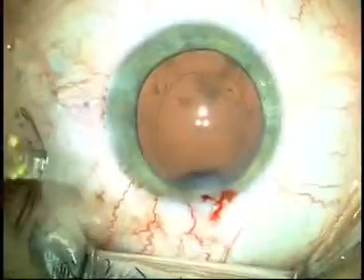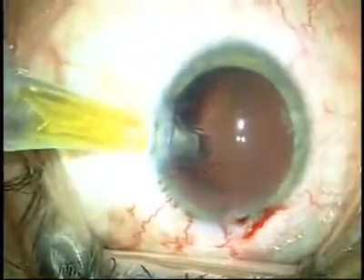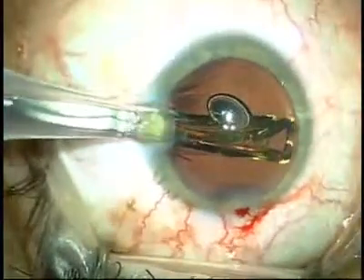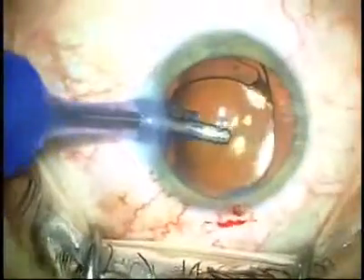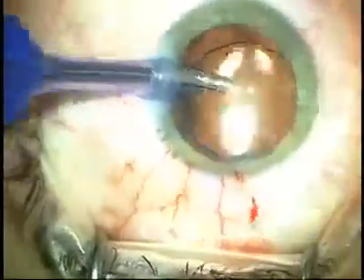I especially like this soft shell technique of Helon and Helon 5 when I'm using the AcroSoft Torque Lens. The Torque Lens requires complete evacuation of the viscoelastic to make sure it's stabilized inside the eye. If you use two cohesive viscoelastics, the viscoelastic tends to come out of the eye much more completely and thoroughly, and I tend to get a more stable IOL and a more stable position of my toric axis.